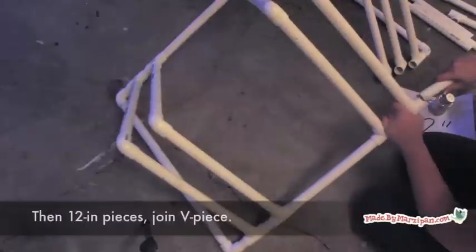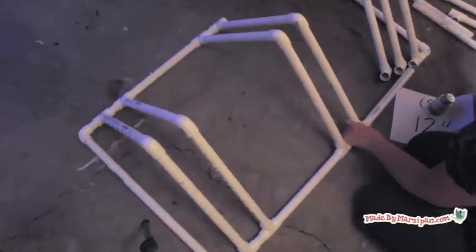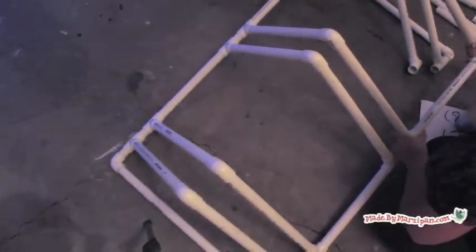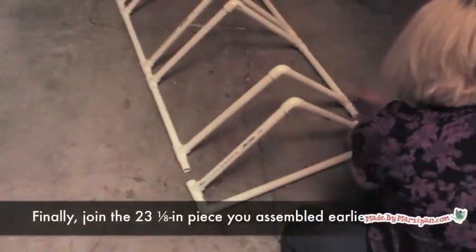Continue the pattern by adding 12-inch pieces, then a V piece. Repeat with the remaining unassembled pieces. Finally, join the 23 and 1/8 inch piece you assembled earlier.